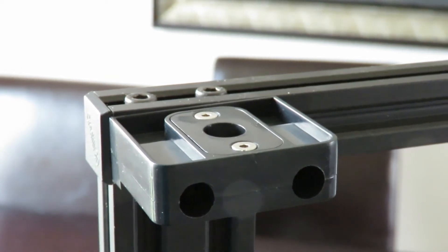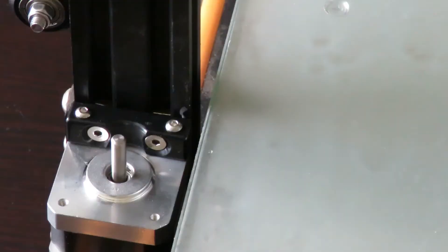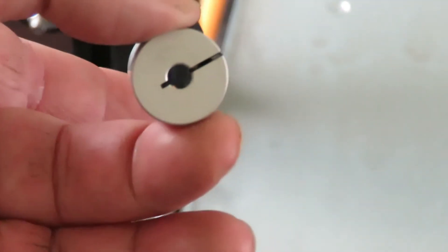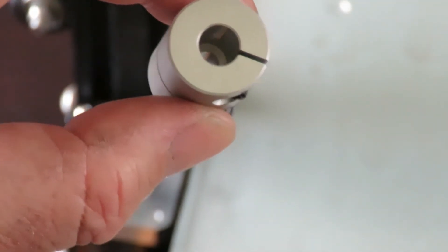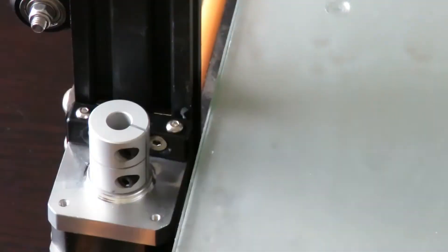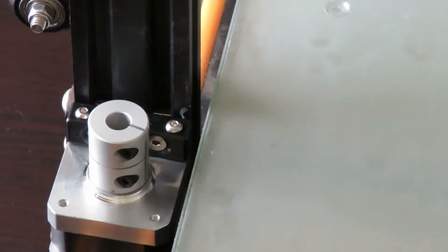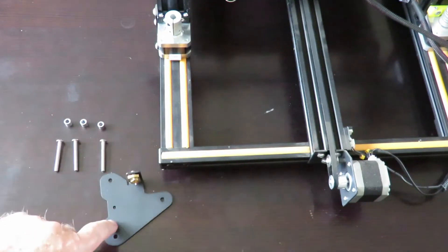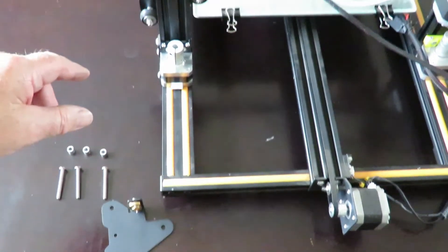Here we are back at the stepper motor - we're going to put the little coupler in now. You'll notice there's two different sized holes on it: the larger hole goes to the top, smaller one to the bottom. Just drop it in position, grab your allen key and tighten it up. The next thing I'll be doing is fitting the plate.